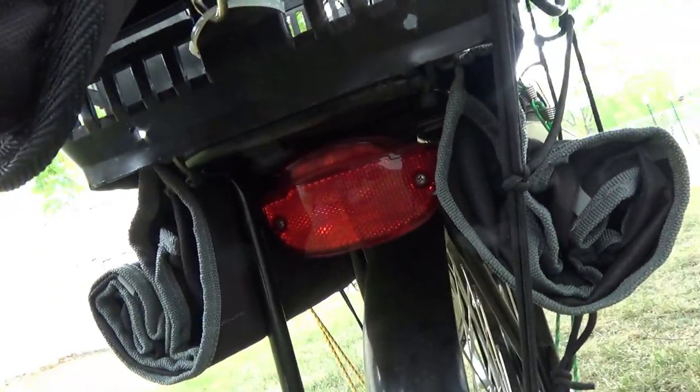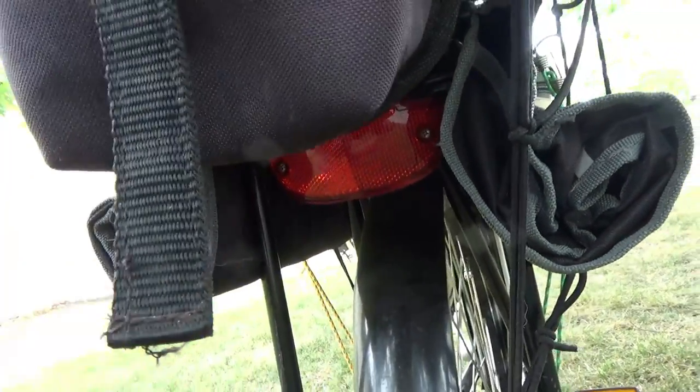You have the option to turn the front light on and off on this one, should you choose. On the back you have a backlight - it's kind of hidden back there. I probably needed to move it up a little bit, but I didn't.